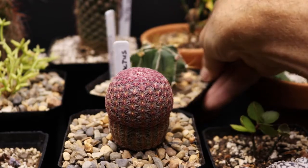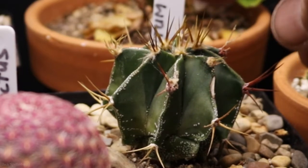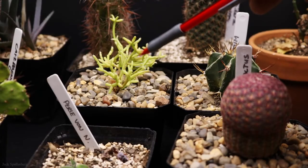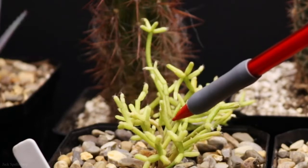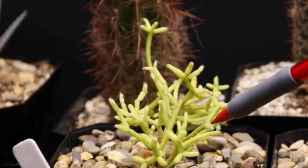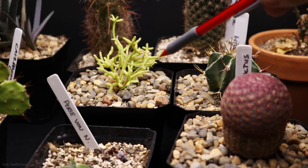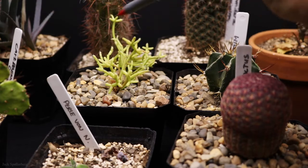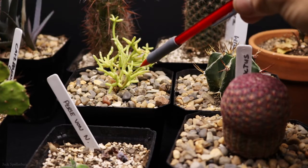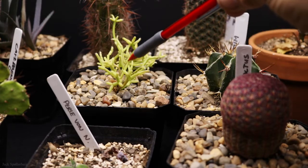Next to that is an Astrophytum, and it's doing really well. It had a straw flower on it that I took off when I repotted it. On the other side is another unknown — I've seen these before but can't remember the name. If somebody watching knows the name, put it down in the comments. This was one that the lady at the big box store gave me. I repotted it and it's doing pretty well, though it hasn't grown a lot — I'm still trying to figure out the lighting.